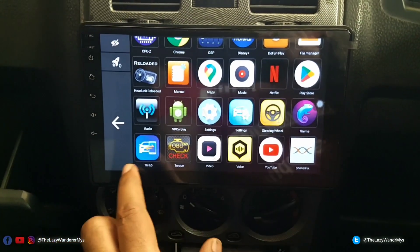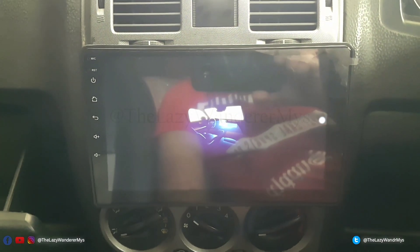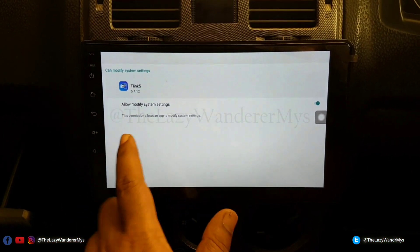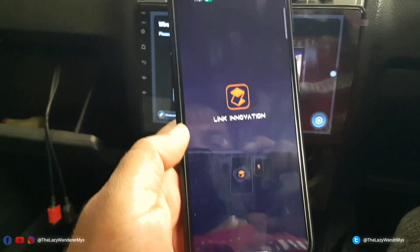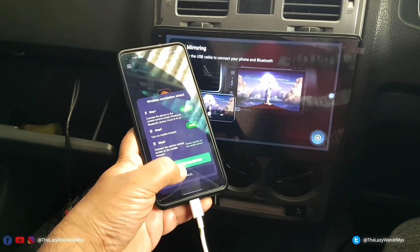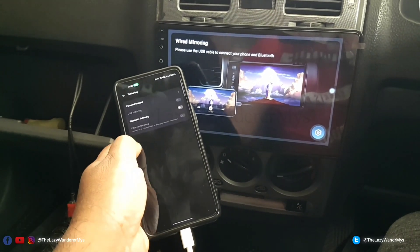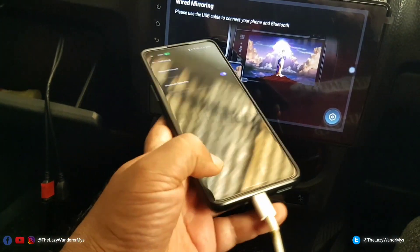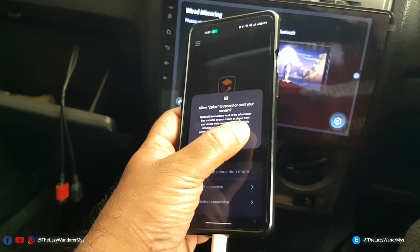Let's open the T-Linkfy app that comes with the device, allow it to modify settings, and go back. On my phone I'll open the Z-Link Plus app. I select a wireless connection, enable Bluetooth tethering, and start screen projection — 'Start Now'.